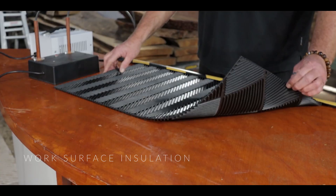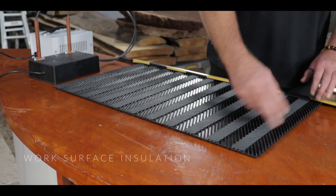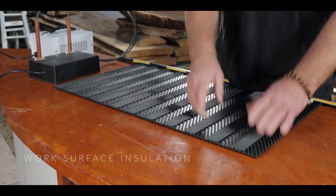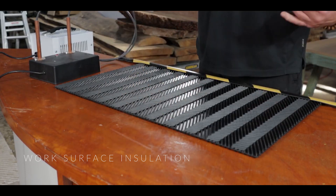To insulate the work surface from the workpiece, I've used a piece of doormat which is approximately 450mm by 750mm and 10mm thick. It's ribbed, so it's perfect to stop the electric shock going through the table and getting us.